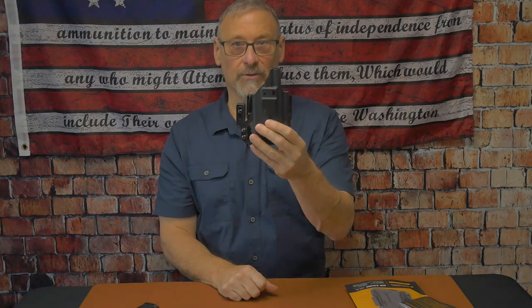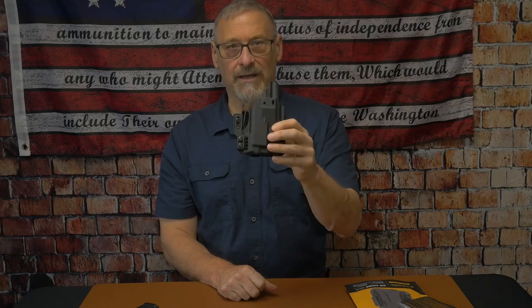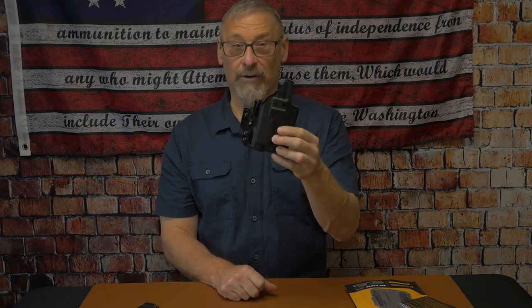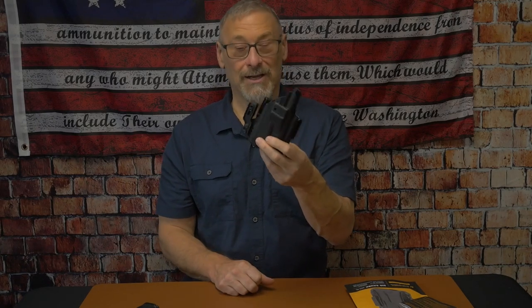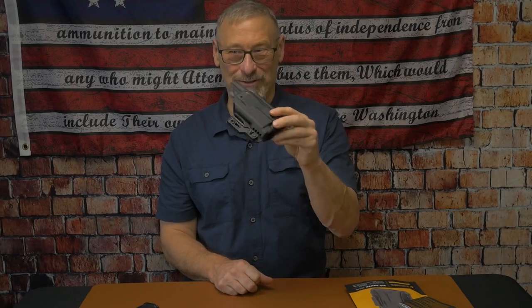This is a very nice holster. I'm not typically a big inside the waistband or appendix carry person, but I've had the opportunity to carry it — sitting in chairs, sitting on stairs, in the car — and it's very comfortable. I would highly recommend it. The only reason I'm not a big IWB person is I don't want to buy my pants a size bigger, but since I've lost some weight, some of my pants are a bit loose, so I was able to use those to test it.